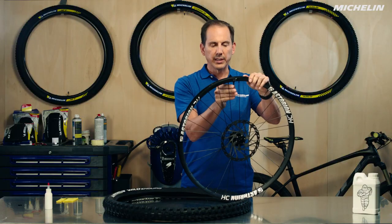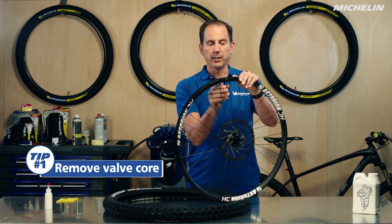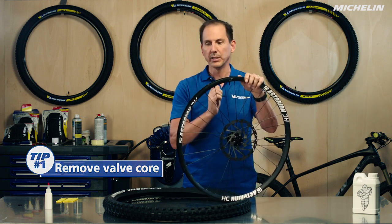After we do that, we're going to take the valve core out. This is important because as we reinflate the tire, we want to be able to get the maximum amount of air in as quickly as possible to make sure the tire seats well with the rim bead.